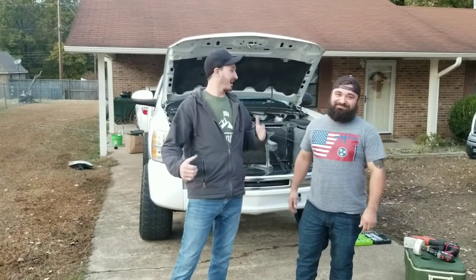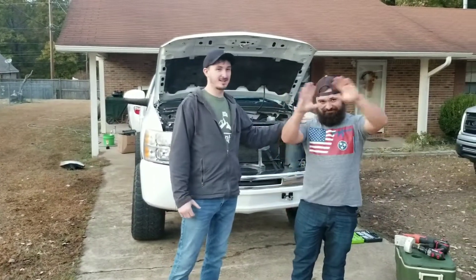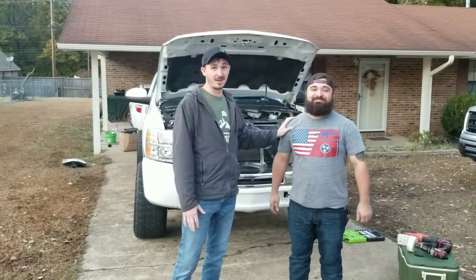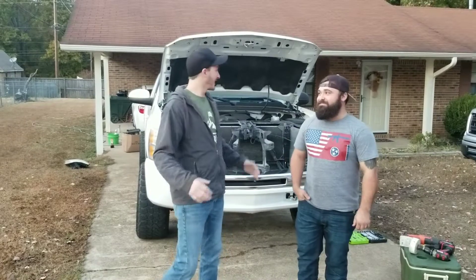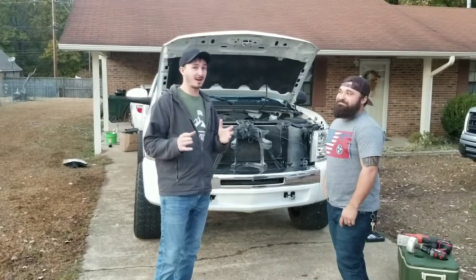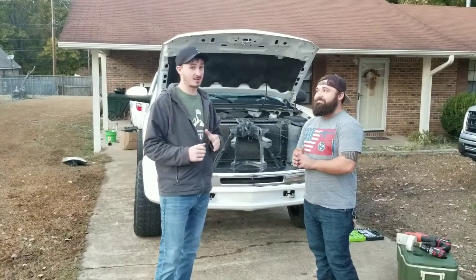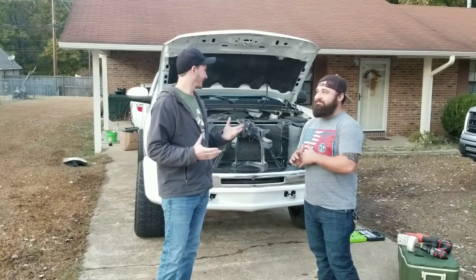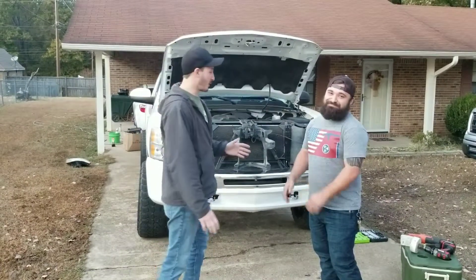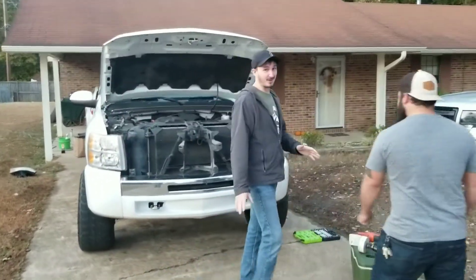Welcome back to Truck Bros guys. I got James here, of course. Blaze is MIA — we don't know where he's at — but that's okay. We're gonna shoot a video today on how to remove the headlights out of a 2009 Chevy Silverado. This will apply to 07 through 13 models, but specific to this one right now. Let's go over our tools we're gonna use today, because it's not very conventional.